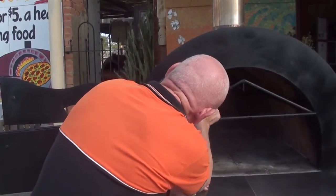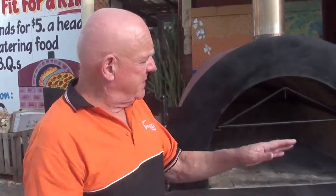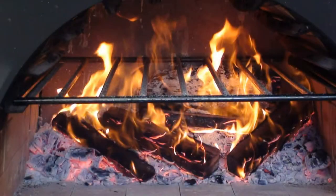This oven is just so versatile, it's quite incredible. But the main feature that makes it so good is this wonderful wide opening — you can see what you're cooking, you can see what's happening at all times in the oven.